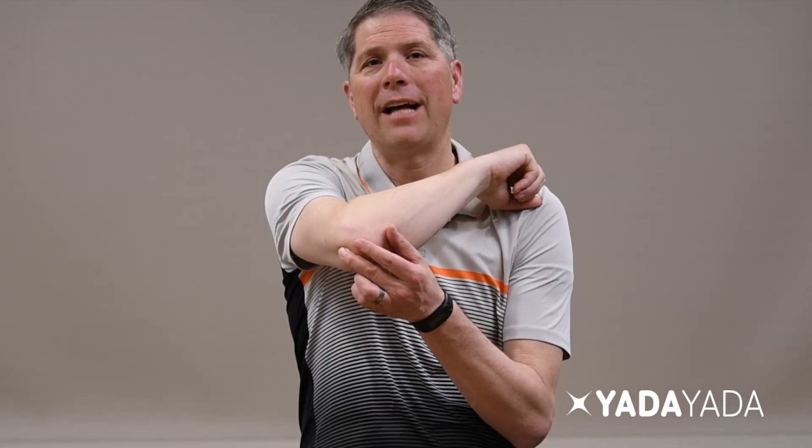First I want to talk about the difference between tendonitis and tendinopathy. When we have 'itis' at the end of a word, it means inflammation. With triceps tendonitis or tendinopathy, it's where the tendon attaches at the distal part down at the elbow. If it's only been a few weeks, it would be triceps tendonitis — if that's the case, go see my video on acute elbow pain. If you've had that pain for a while, it'll be tendinopathy, where the tendon starts to change, get thickened, and is no longer inflamed.